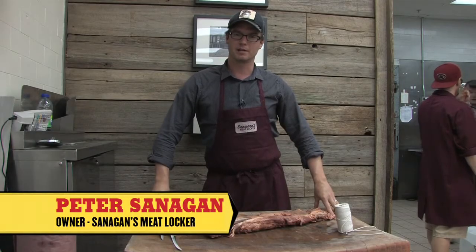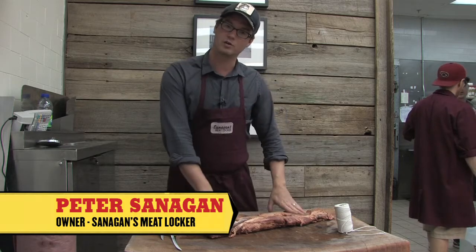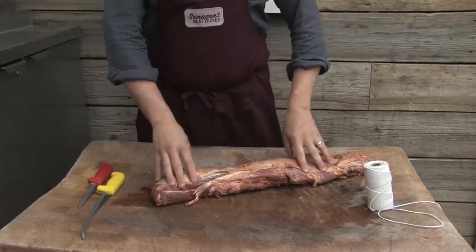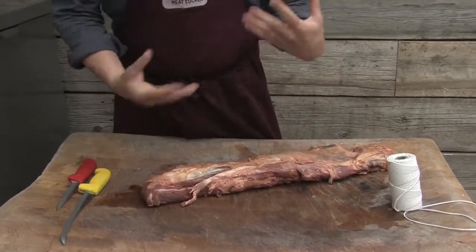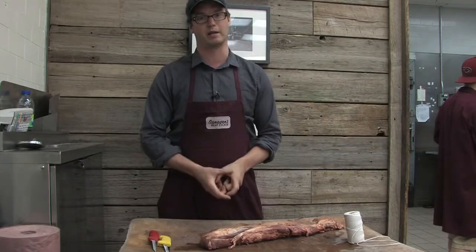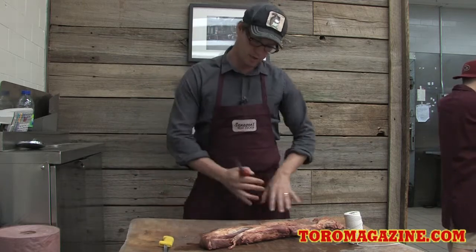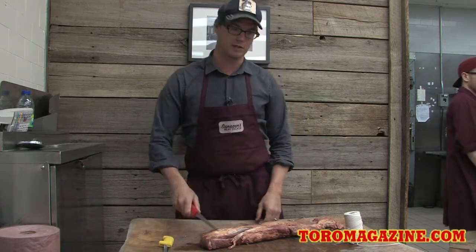Hi, I'm Peter Sanigan from Sanigan's Meat Locker. Today we're going to be taking apart a beef tenderloin, trimming it all down. We're going to make a couple steaks out of it and a nice roast — just show you what you can do if you actually buy the whole muscle as opposed to buying little steaks. You can save a little bit of money if you go to a butcher shop, get the whole piece, do it at home yourself. Easy peasy.